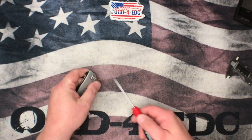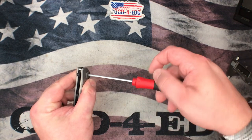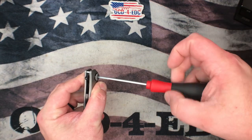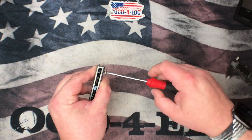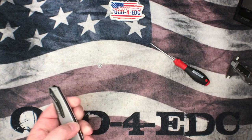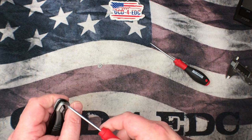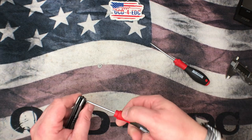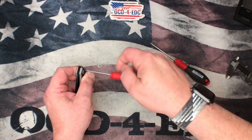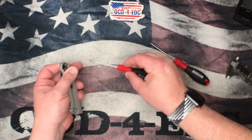I'm going to start opening this guy up. It appears the pivot screw is T10, and I'm pretty confident that the body screws are T6 — let me verify that real quick. Yeah, T6 body screw, T10 pivot. And just like that, she comes apart.